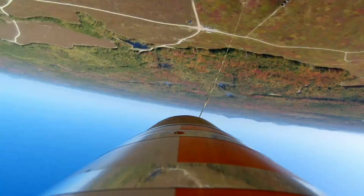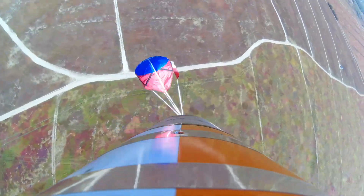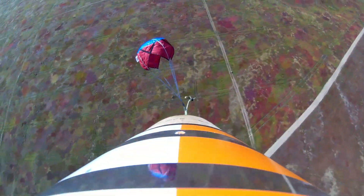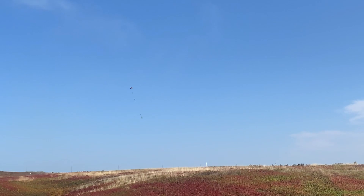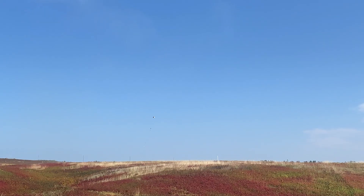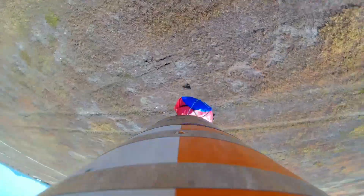All right. Good one. 500, descent at 17 feet per second. He's going to land right on Nick. I'm just going to call him and tell him to carry it back. 500, descent at 63 feet per second. Stick the landing. No, I'm just kidding.